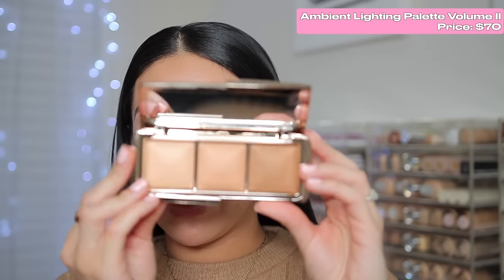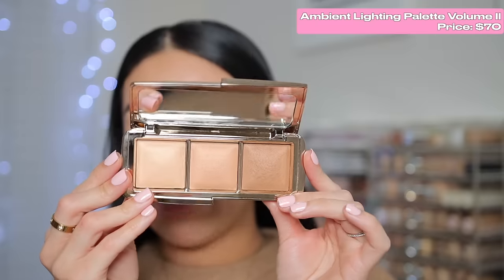First things first, we're going to do some eye makeup. I'm going to keep it really simple because I just have these two single shadows. We're going to do a very simple glitter smoky eye, but I'm going to start with a little bronzer in the crease using the Ambient Lighting Palette — this one is Volume Two. I've tried a couple different complexion products from Hourglass. Their bronzers and blushes just give a really healthy sheen to the skin — not glitter, just a really pretty natural glow.